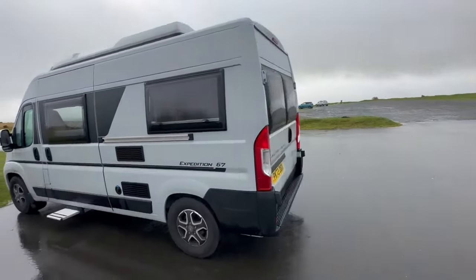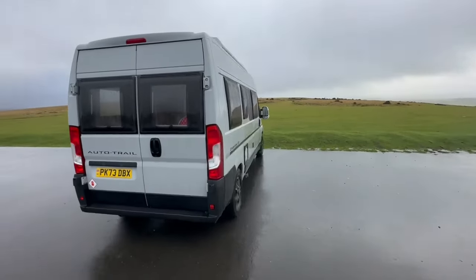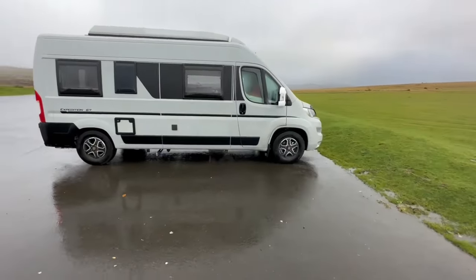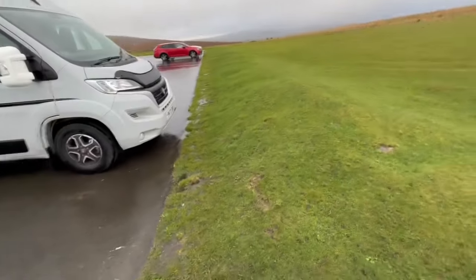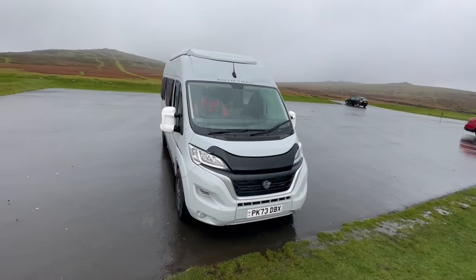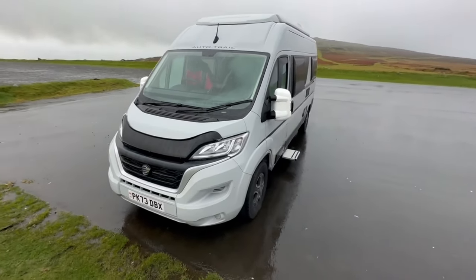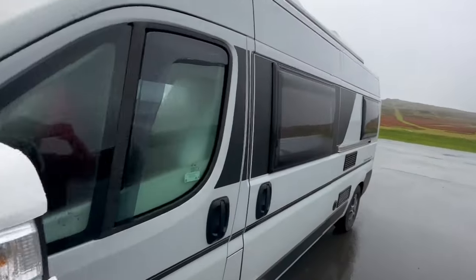It's always blowing a gale out here. We only got the van in September and the weather's been more rubbish than good since we got it, but we don't care because we've got the van. There's old William — someone looked like they were in my driving seat but it's my coat that my mate Phil gave me. Best coat I've ever had in my life. Thanks Phil — let's get in.